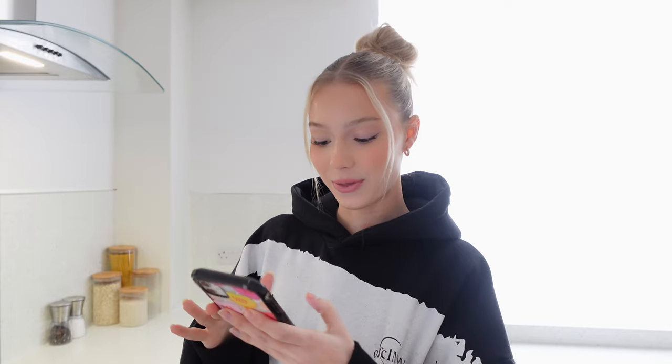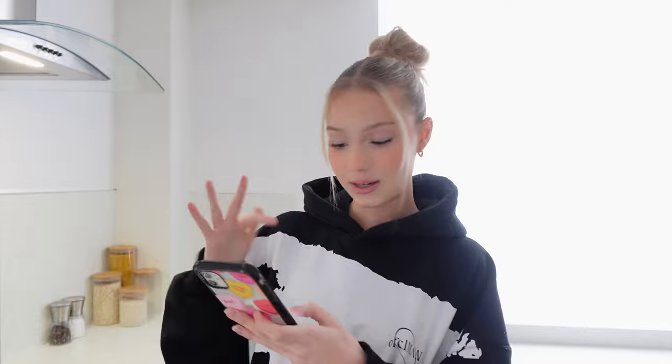Hey guys, welcome back to my channel. For today's video I'm going to do a bake with me, cook with me thing because I love watching Rachel Leary's ones of these so I thought I'd do it. I love baking so yeah, and I'm going to try and make chocolate fudge cupcakes. This is the recipe — that's what I'm meant to look like. I don't have sprinkles and stuff but we're going to try our best. I do bake a lot so I'm planning for these to come out really well.